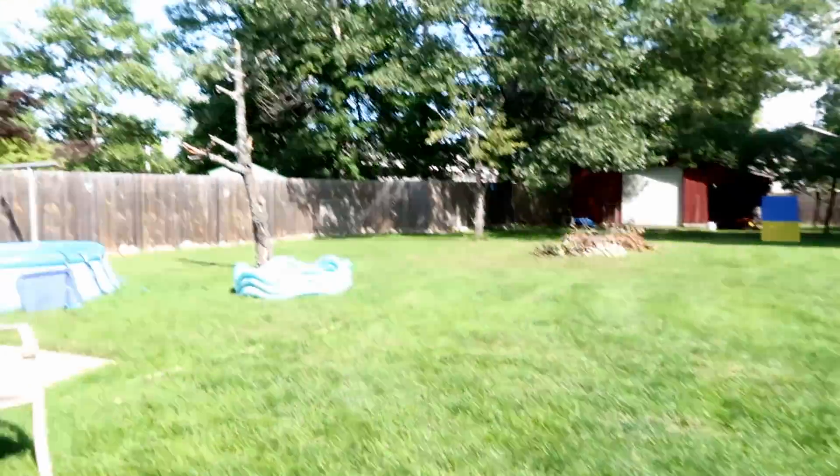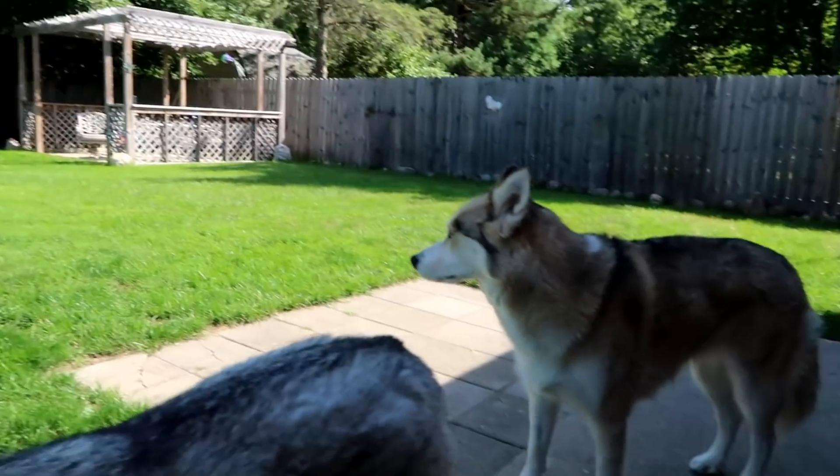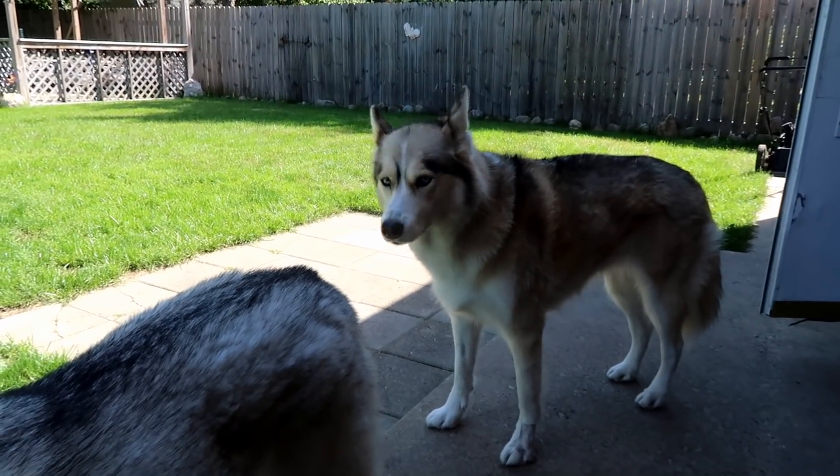I ran to Home Depot and got the other light that we needed and a little bit of electrical wire that Jamie needs to put the lights in the kitchen up here. Guys, I cannot believe how cold it is today — it's only like 60 right now. I hope it's like this when we go camping this weekend. This would be amazing.